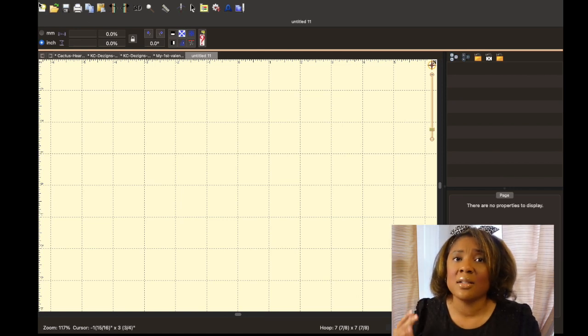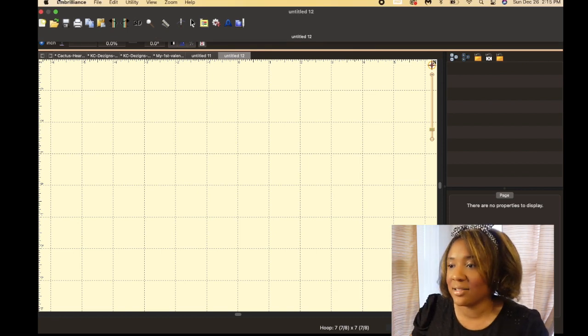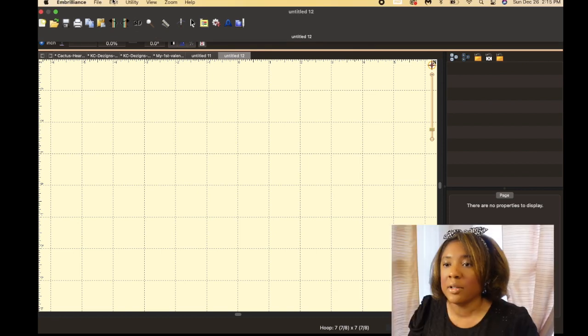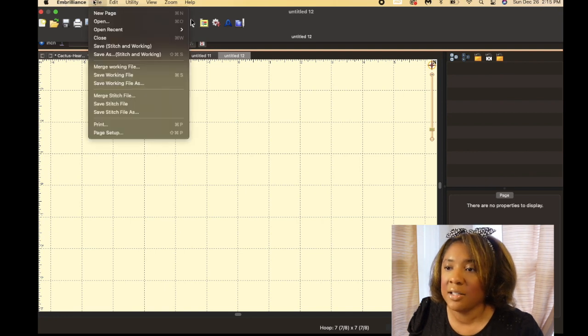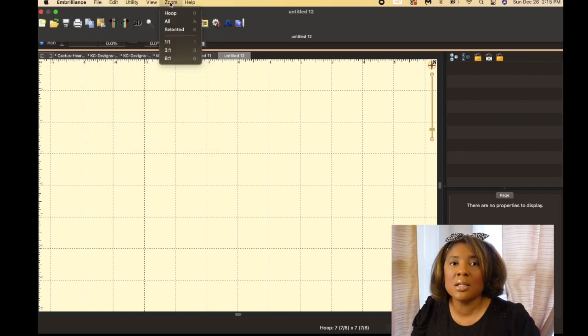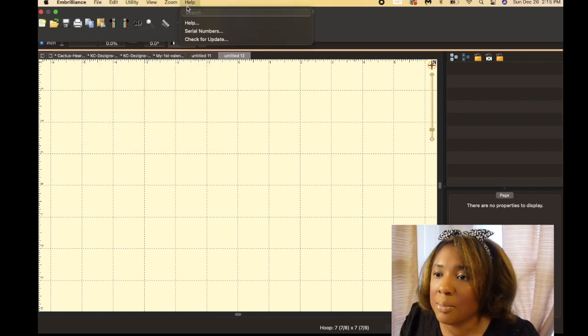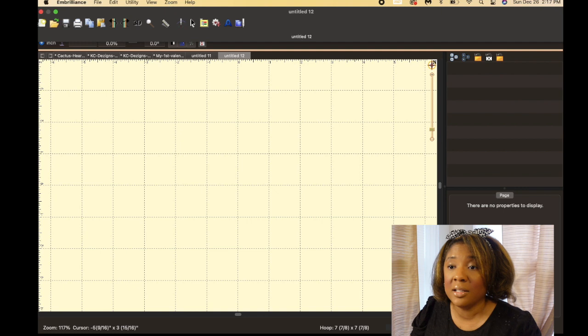Getting ready to jump into Embrilliance — just follow along, and remember if you have any questions and comments about what I'm doing today, please leave them in the comments down below. Let's get started. First we're going to go up here to the top bar. With any program you're going to have your main menu: file, edit, utility, view, zoom, and help. Help is where you go to put in your serial number after you've purchased the software.